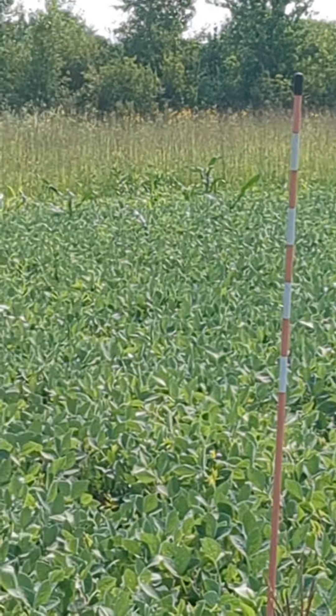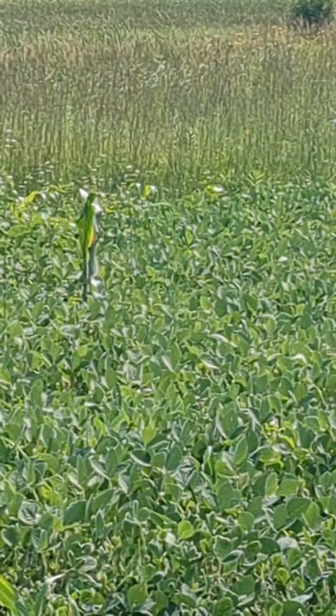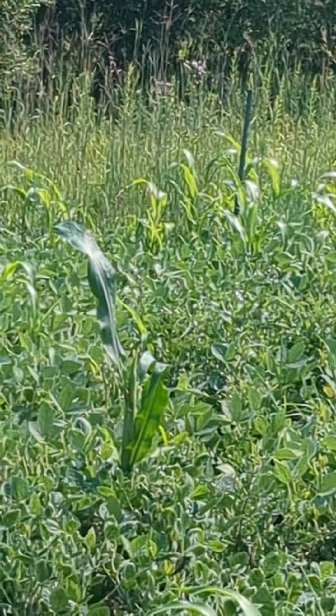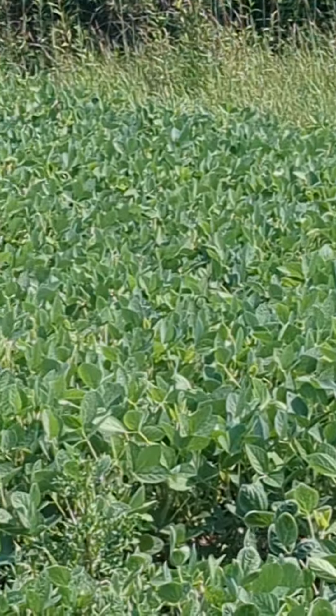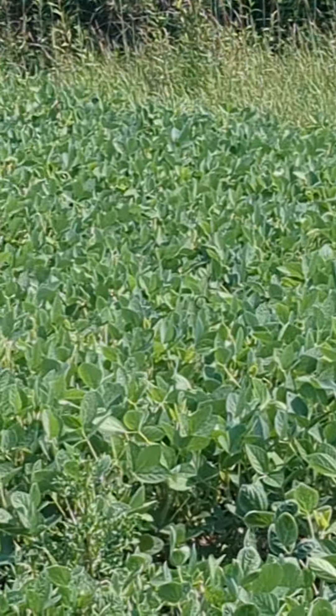Just to prove that you can do a soybean plot and it can turn out great. It's just an ATV and a three-foot disc. My beans look fabulous.